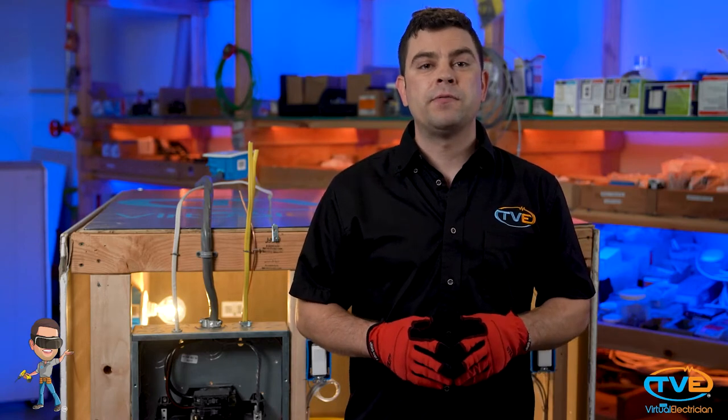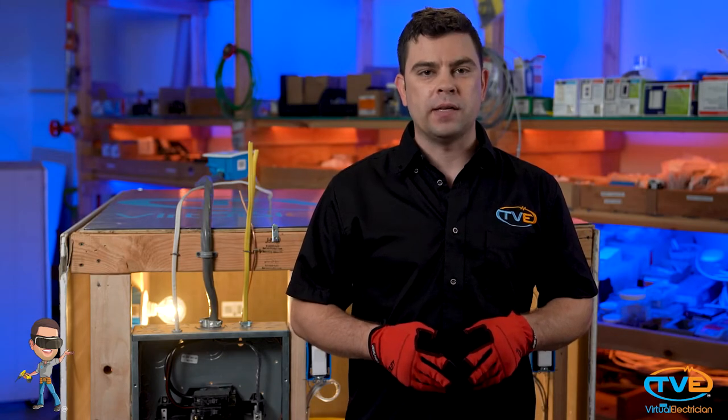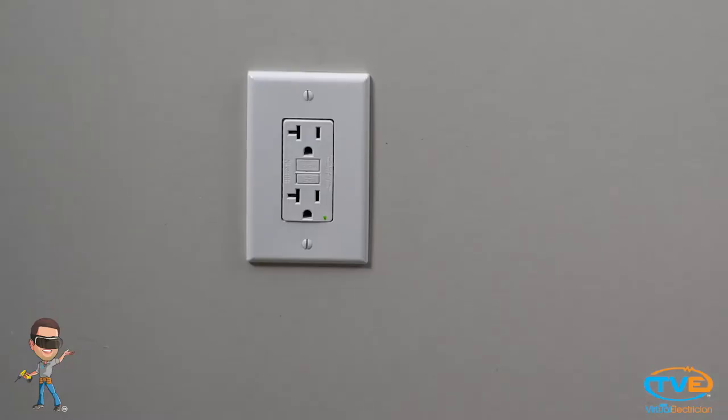You want to look at the layout and determine how many counter outlets you will need. It is required that if you have 15 inches of counter space, you must have an outlet. You must also have a counter outlet every four feet. These outlets need to be GFCI protected.